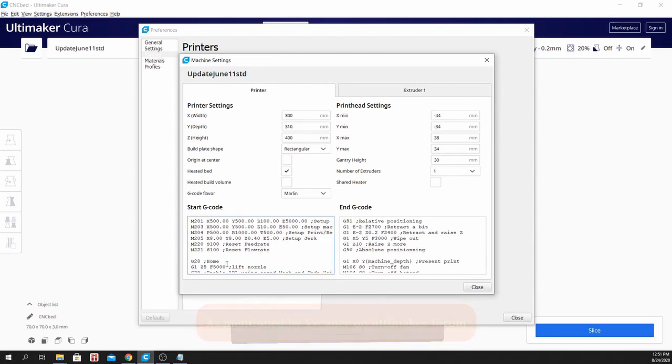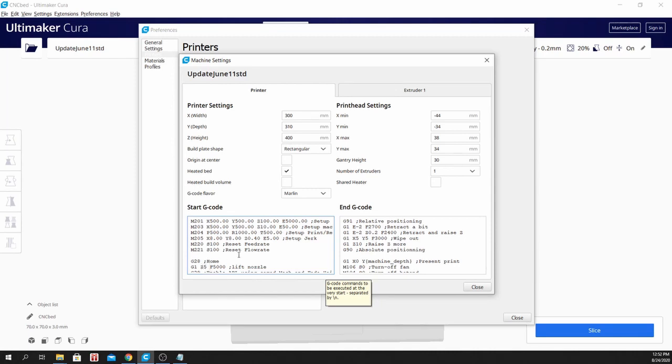Aside from that, I have also added a command to lift the nozzle 5mm above the bed. Since my bed size is about 310 by 320, I've adjusted my Y-axis 10mm more in size, and compensated by adjusting the Y-coordinate. Instead of Y20, it's now Y30, to avoid hitting the clips when you start the print.